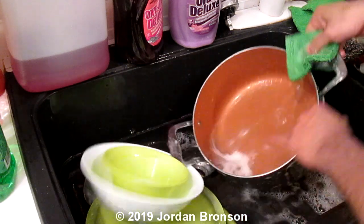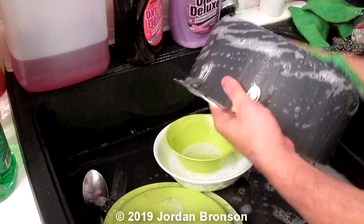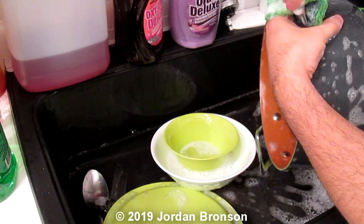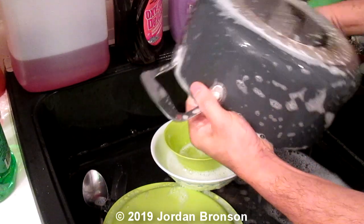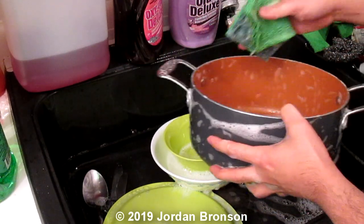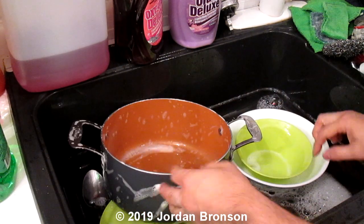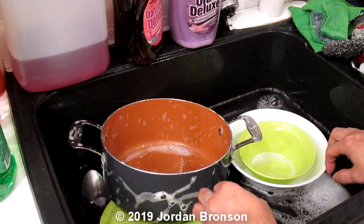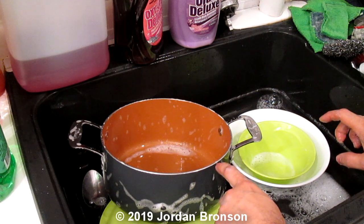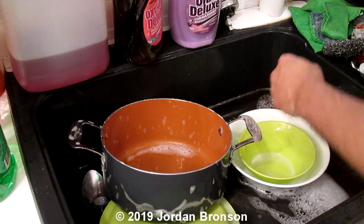It takes the smell away. For people who use chicken — some people don't like the beef smell, or the barbecue smell after barbecuing — some people can't stand that smell. This would be a nice thing to have because it takes the smell away.